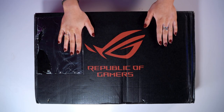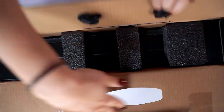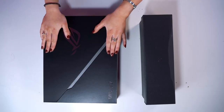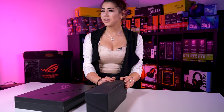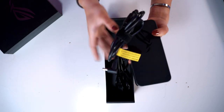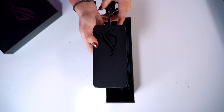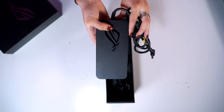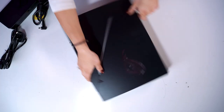Let's get this box opened. Here are our two boxes — I assume the laptop box here and the accessories box here. Let's do the accessories first. Inside the accessories box we have the power leads. It's got this lovely ROG Strix logo on there. Let's get on to the laptop.